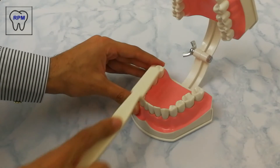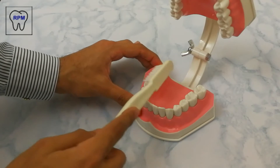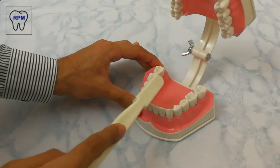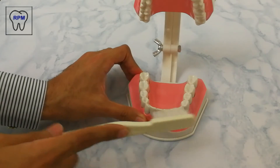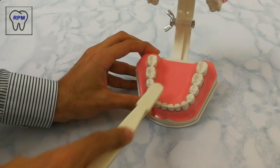We follow the same technique throughout the arch of dentition by placing the brush over the occlusal surface and moving towards the buccal and the lingual. We do the same for the anterior teeth, or we can go from the gums to the biting surface.